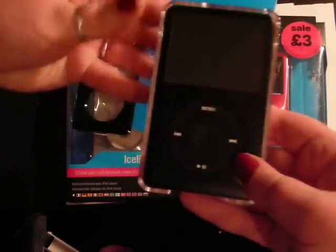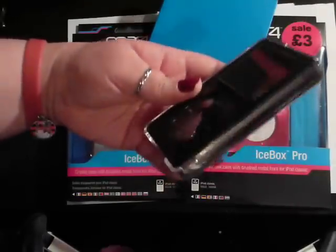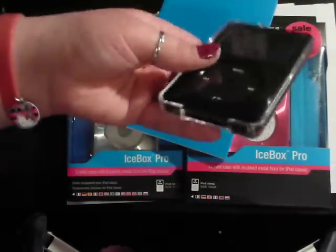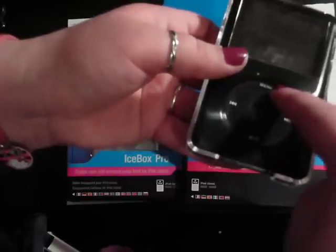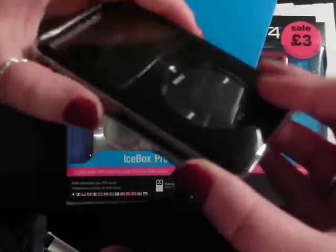So let's try this in here — it fits nicely. There you go, that looks pretty good. The only thing I don't like about it is how set back the actual clicker is, but it's nice enough and it's quite compact.